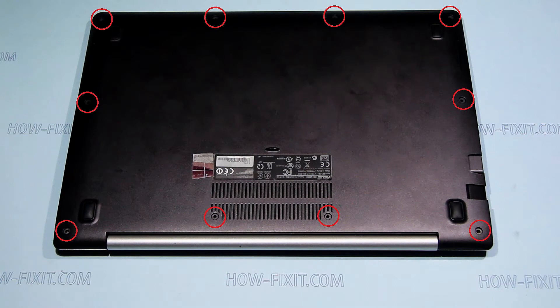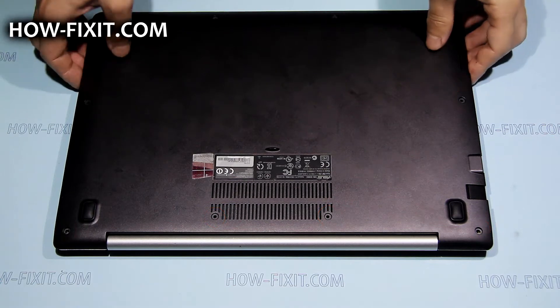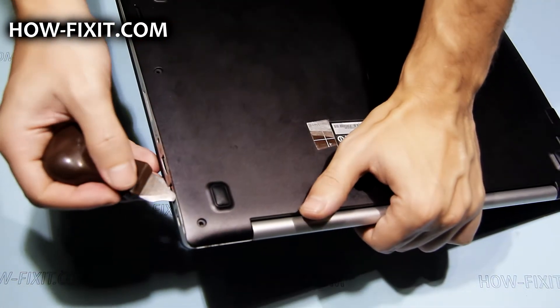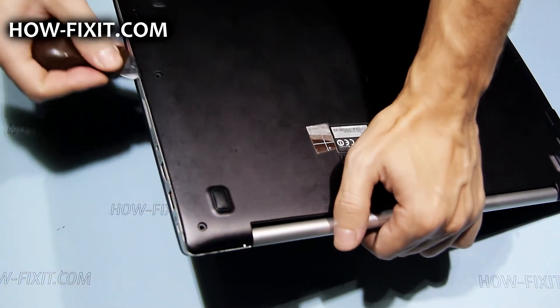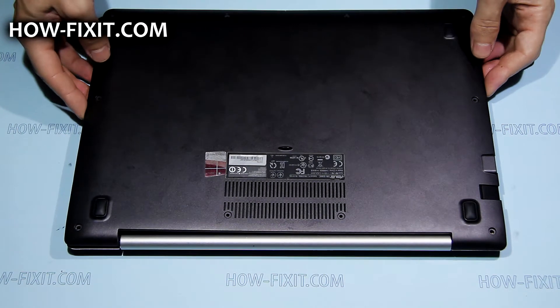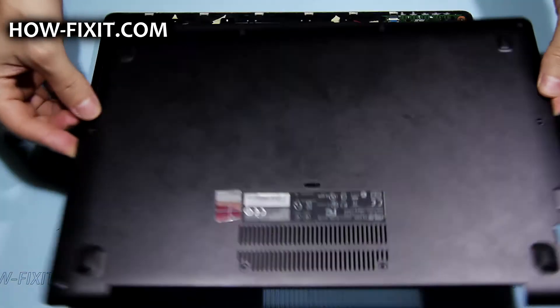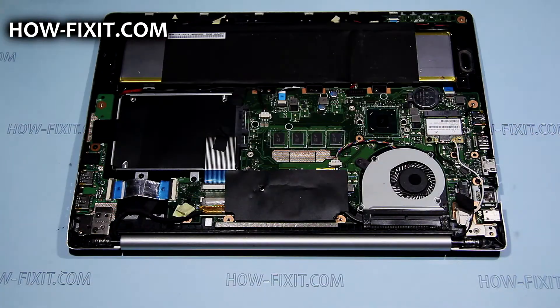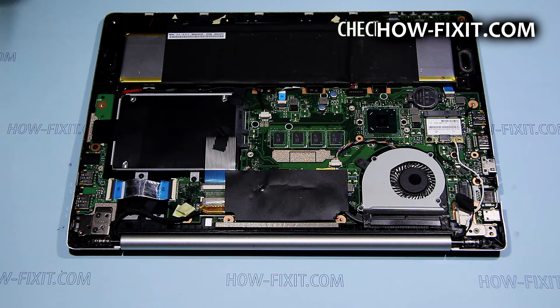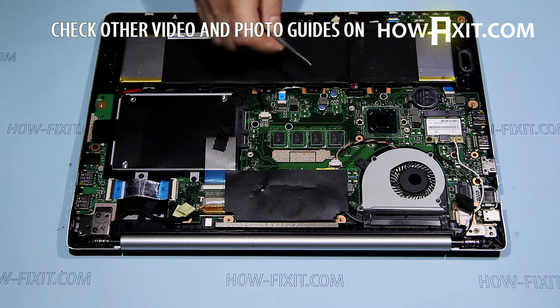Remove screws marked by red circles. Using a plastic tool, pry up and remove the bottom cover. Now unplug the battery cable.